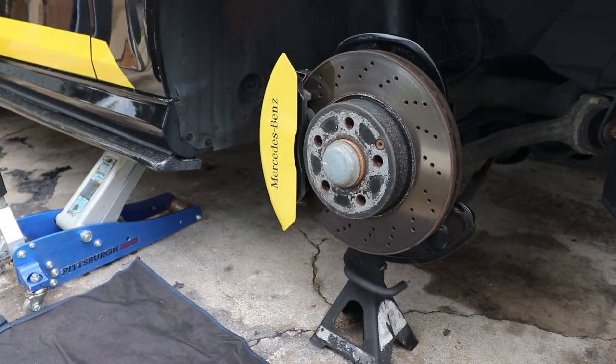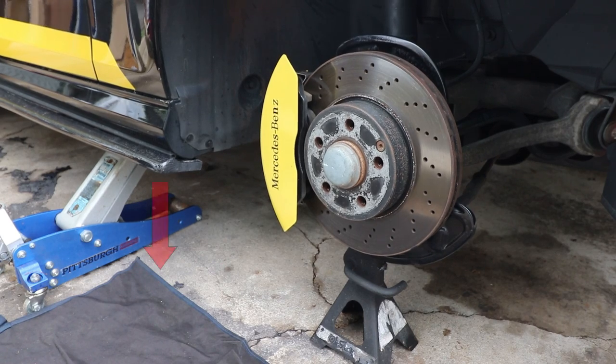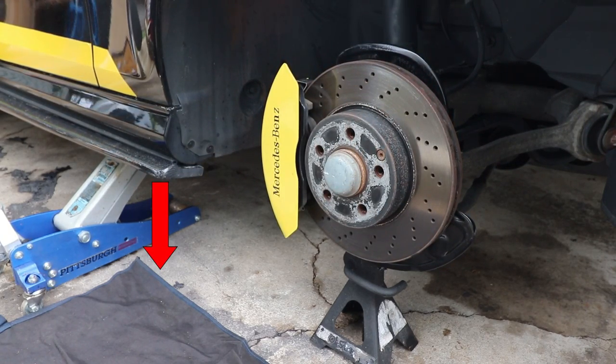Next, I put a jack stand underneath the control arm and I slowly lowered the jack — not that much, just a few inches — so that way there's some load on the sway bar link.